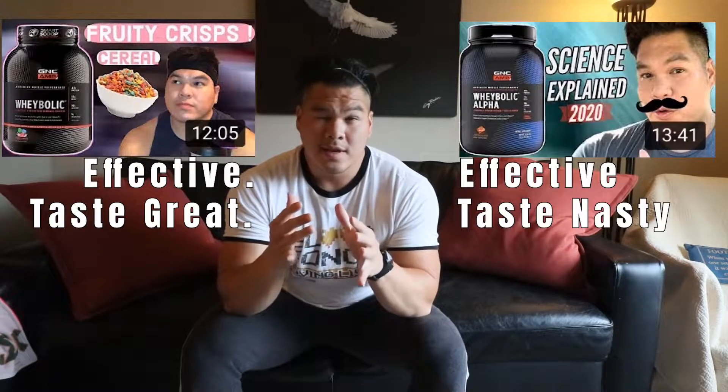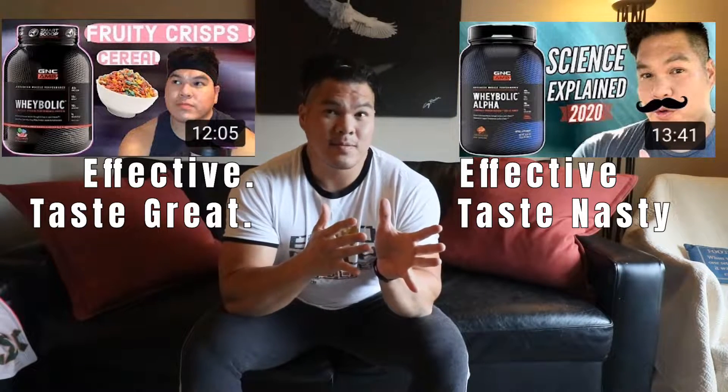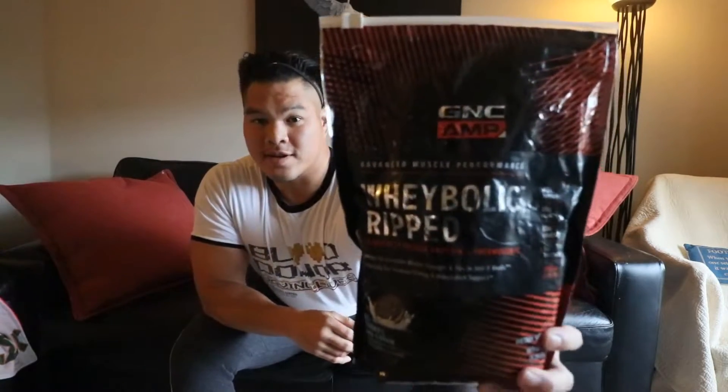Hey, what's going on guys, Eric here again back with another video. So in today's supplement science video I'm going to go over a supplement you guys have probably seen before — it's part of the wheybolic series. We've gone over the regular wheybolic, which I'm a huge fan of, and wheybolic alpha, which is still a really good and effective whey protein for men specifically, but the taste is super nasty. But now we're going into the wheybolic ripped.